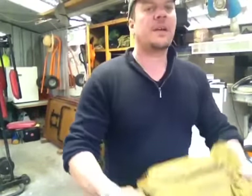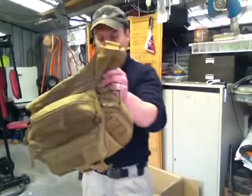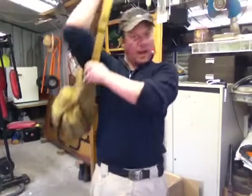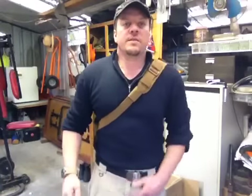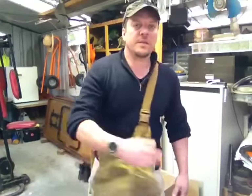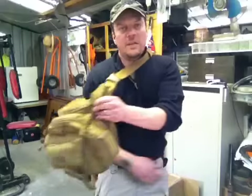I'll be taking my 511 — what I call the Halasac bag. It sits on there and I've got everything in there that I need.